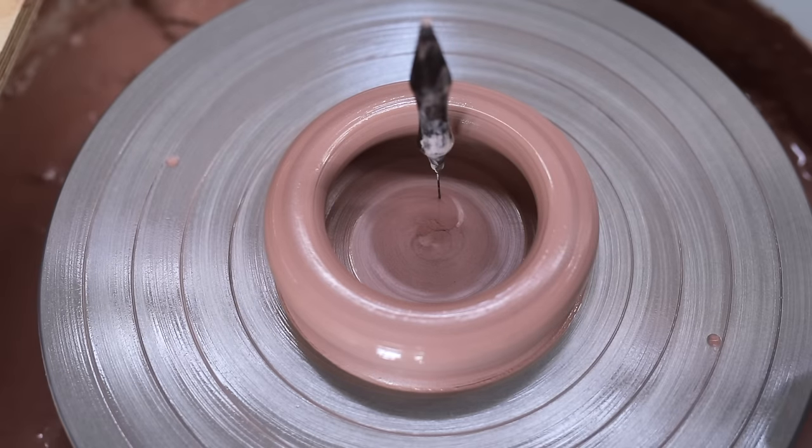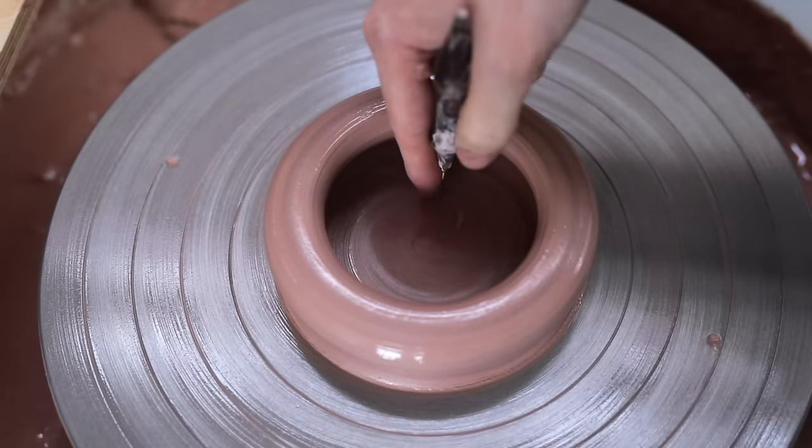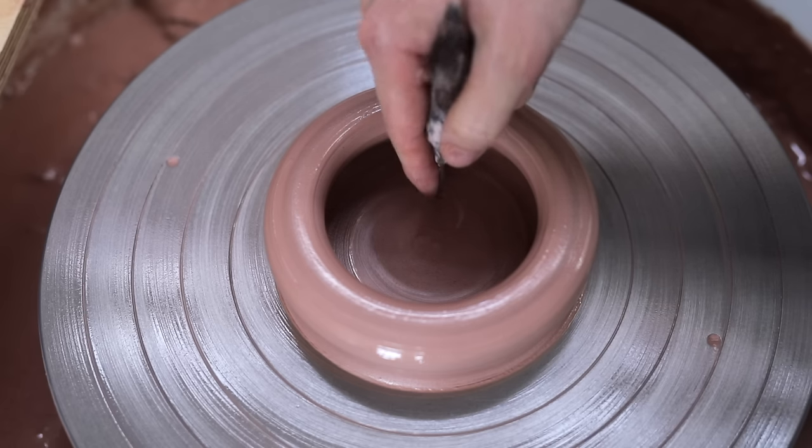Over time, judging the thickness of the base is something you learn to do by eye, by comparing the level of the base on the inside with the level of the wheel head on the outside of the pot.